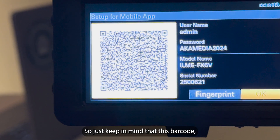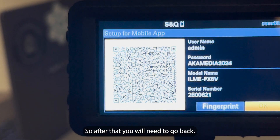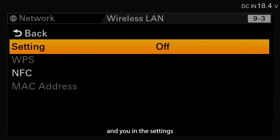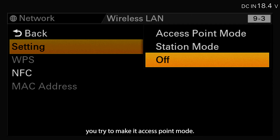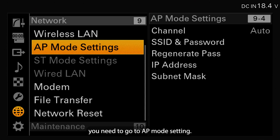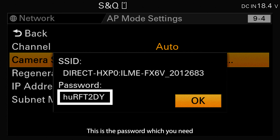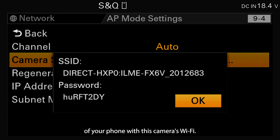You will need that QR code again later. After that, go back and go to Wireless LAN. In the settings, set it to Access Point mode, then go to AP Mode Setting. In there, go to SSID and Password. You will see the camera SSID, which will appear in your phone's Wi-Fi list, and below that is the Wi-Fi password, which you need to connect your phone's Wi-Fi to the camera's Wi-Fi.